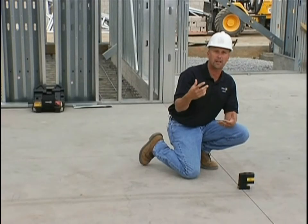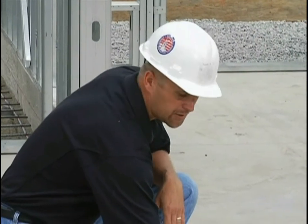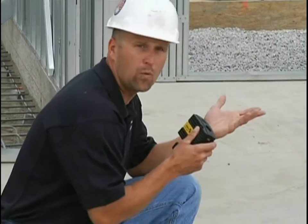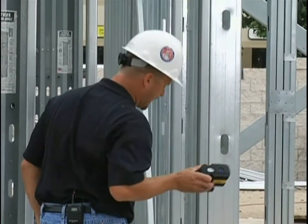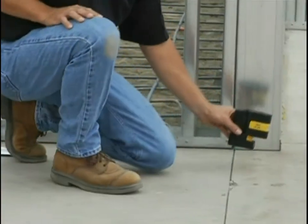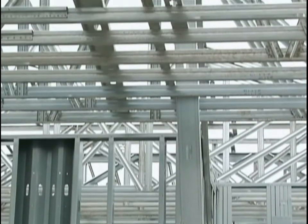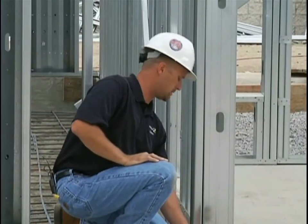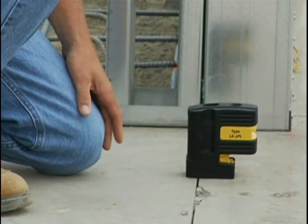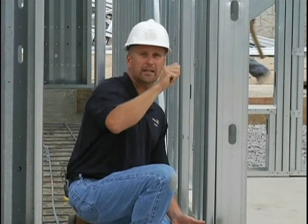I just pick up the laser, walk back six or ten feet, and do the same thing all over again. I put the laser on the ground, and because we have an open truss layout, I slide the laser until I see the beam — slide it into place. Then I simply get up on a ladder, make that second mark, snap the line, and that wall is ready to get built.